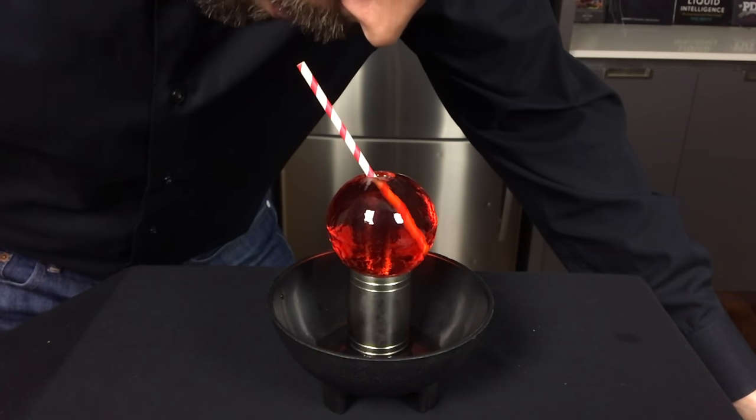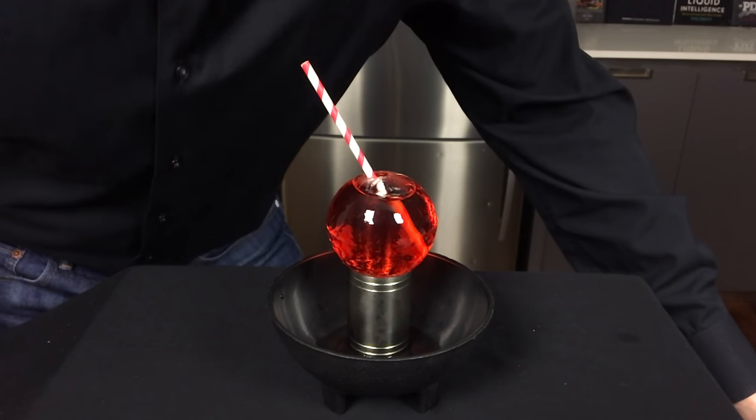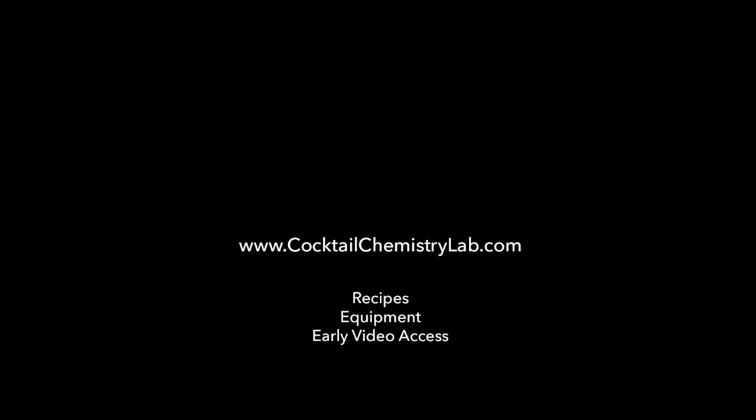And that's how you make the Smoky Fogburner Cocktail. Give it a shot and let me know how it goes. Cheers! To get this recipe, links to all the equipment I used, and early access to videos, visit cocktailchemistrylab.com.